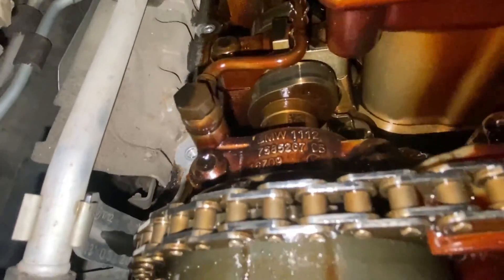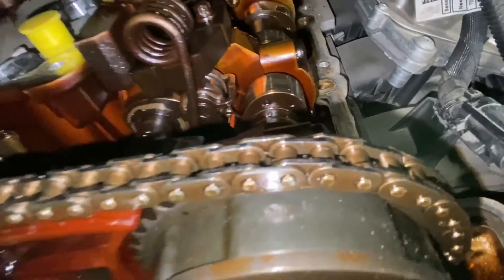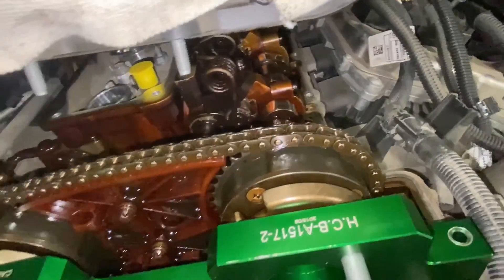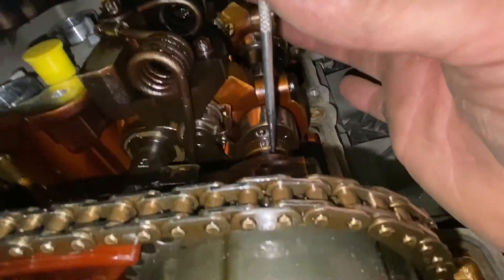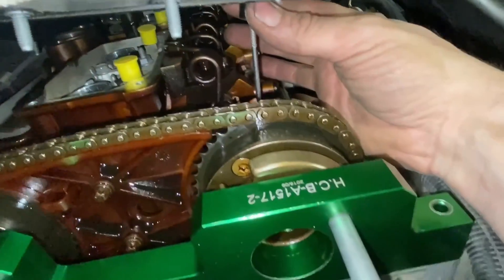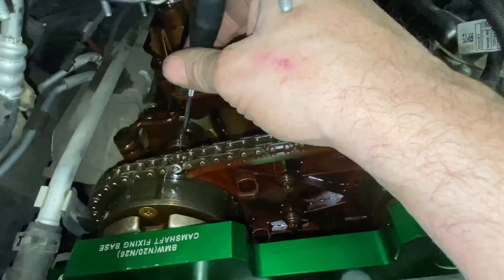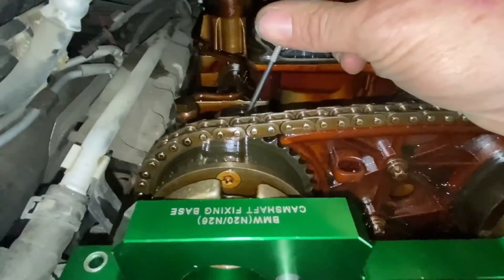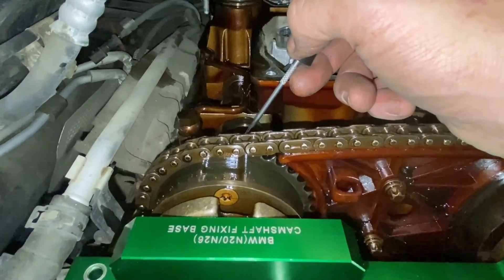The intake camshaft QR code is at 12 o'clock — perfect, nothing wrong with that one. But look at the exhaust camshaft QR code — absolutely shifted to the right, which is exactly what the oscilloscope showed — literally shifted right from the intake. That's what it should look like on the exhaust side, and it clearly isn't right. This is why it's important to disconnect the vanos solenoids when scoping, though with the engine off they should return to neutral position anyway as they're spring loaded.